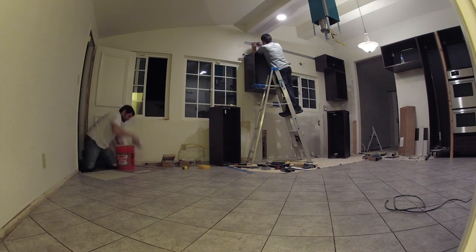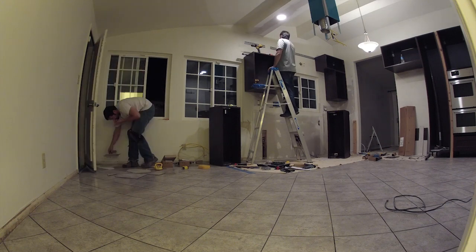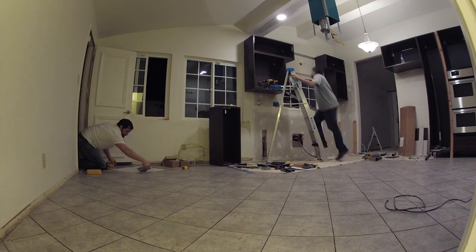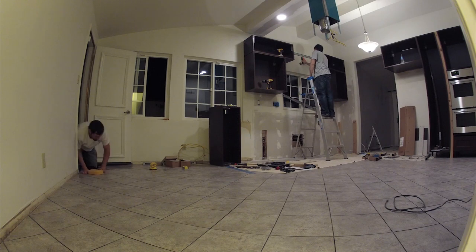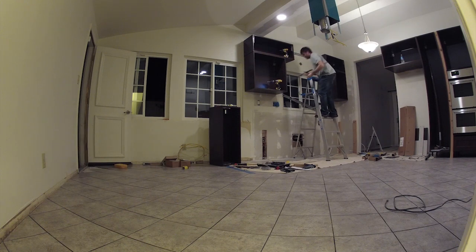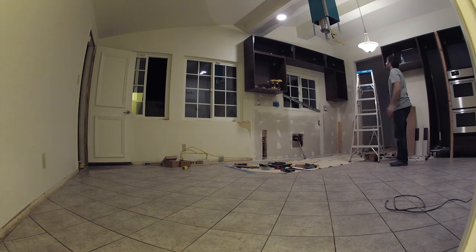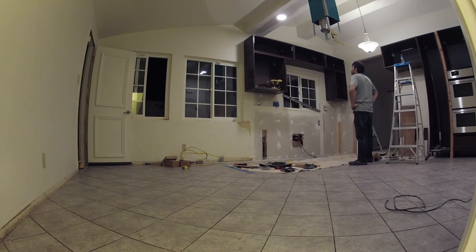Here you see Neil working away with the white thinset that I had to get — it's the same as gray thinset except for the color. And there he goes, finishing up the floor. We'll be able to grout this all tomorrow.